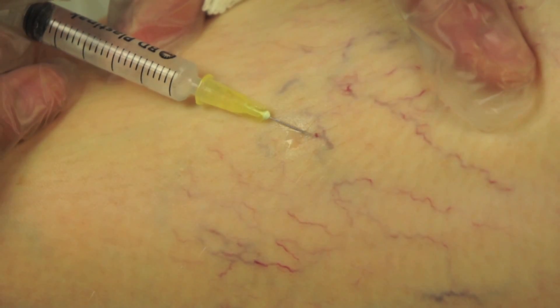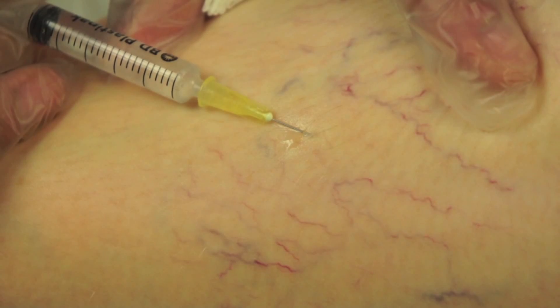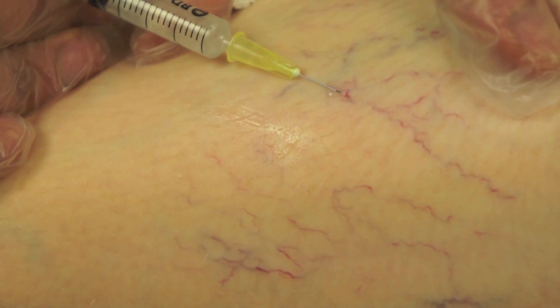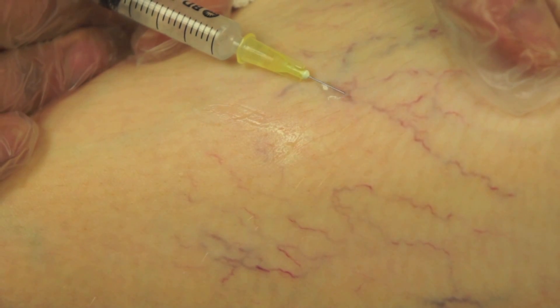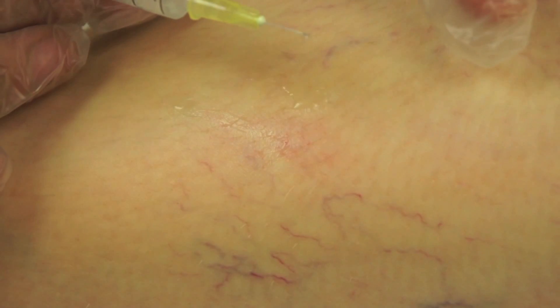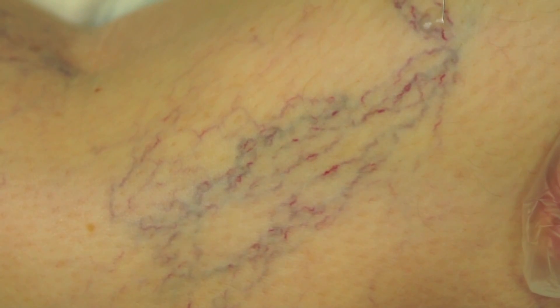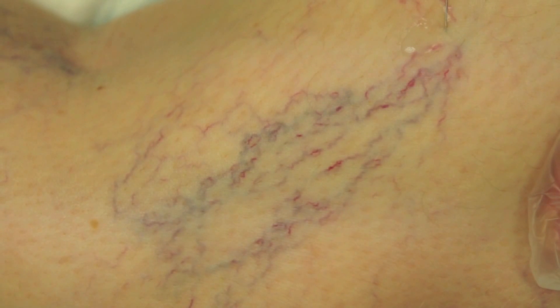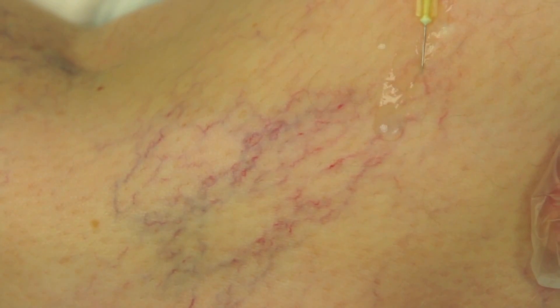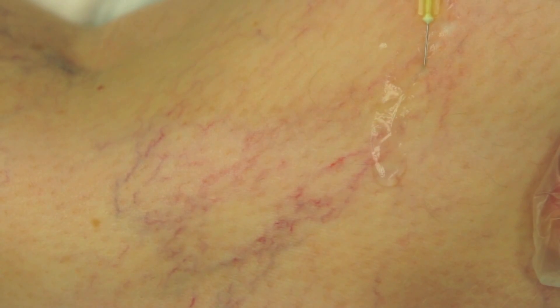A colourless prescription-only medicine is injected into each thread vein using a very fine needle, only slightly bigger than a human hair. As the sclerosant enters the vein it displaces the blood and the thread veins look as if they disappear. The lining of the vein is removed instantly by the sclerosant within a few seconds of injection. This doesn't hurt and the thread veins react over the following weeks by shrinking, shriveling and becoming much less noticeable.